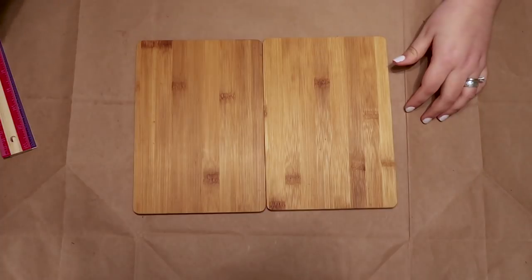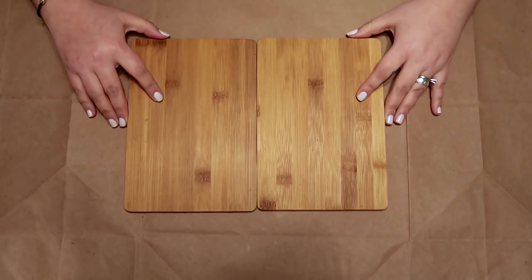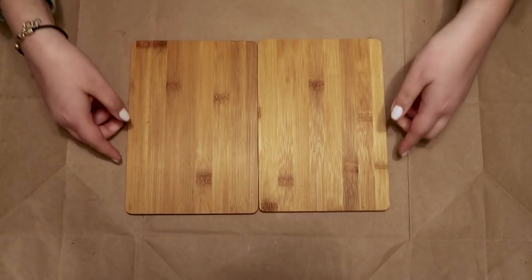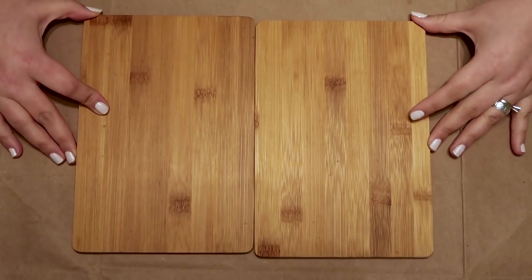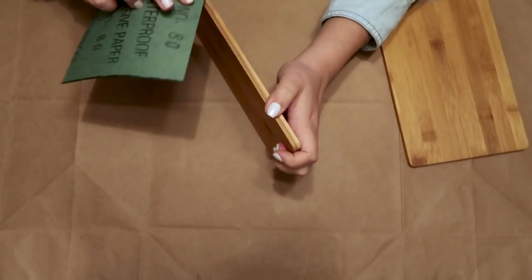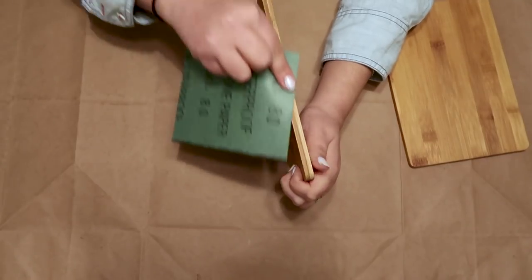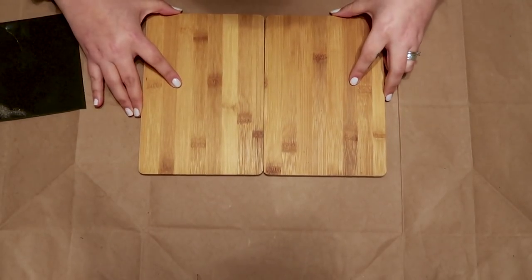I like using daylight when I record my videos but I started this project at night. The first cutting board is very thin so I could not use dowels to join them together. When I put the pieces together I realized that the pieces are not flat so I sanded them using Dollar Tree sandpaper. Of course you can buy a bigger piece bamboo cutting board from somewhere else and skip all this part.